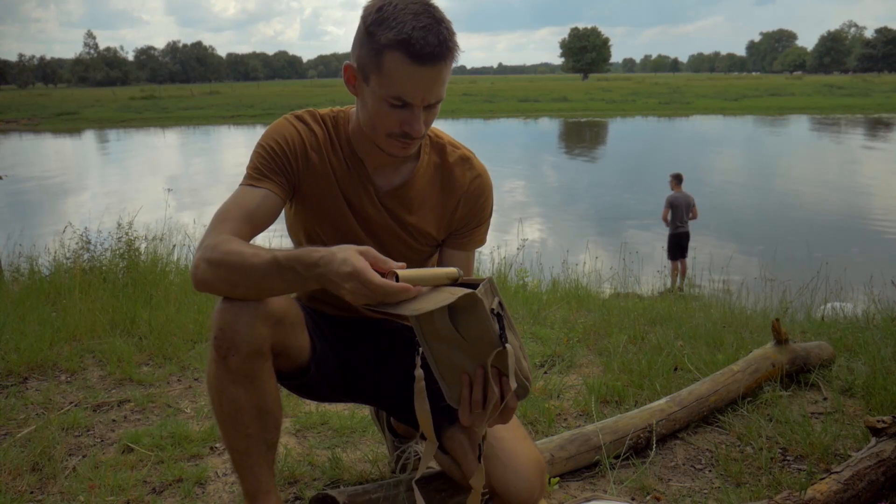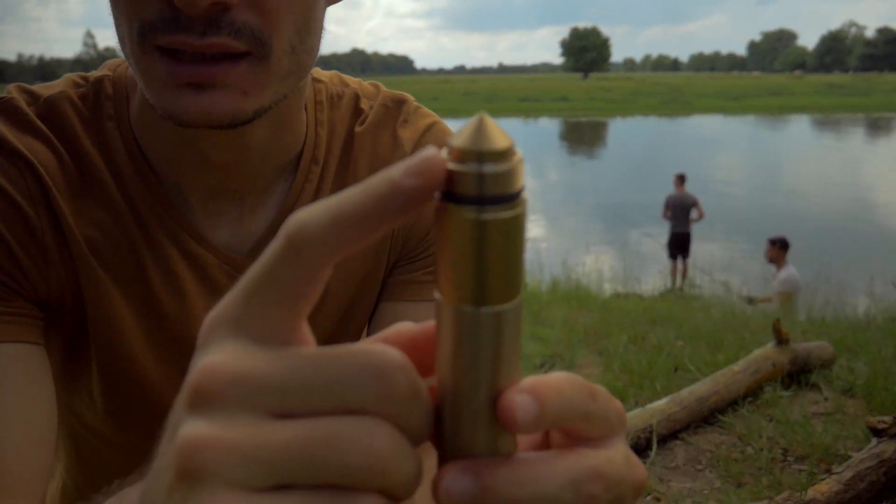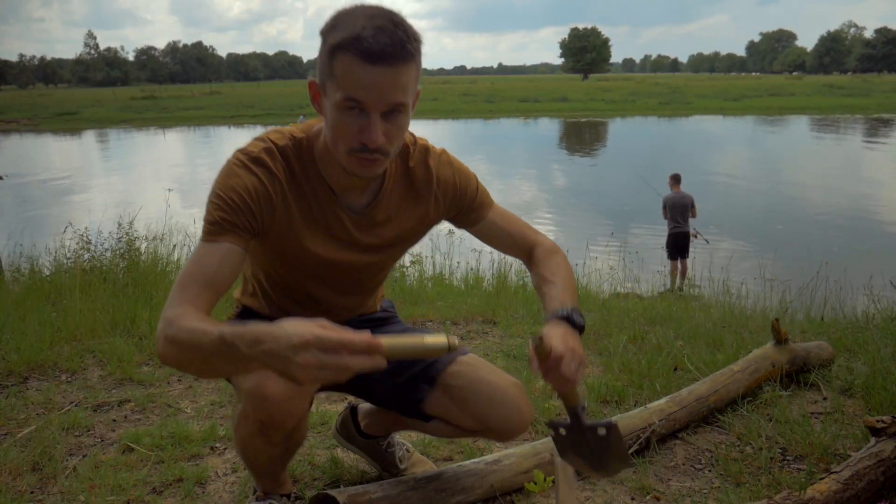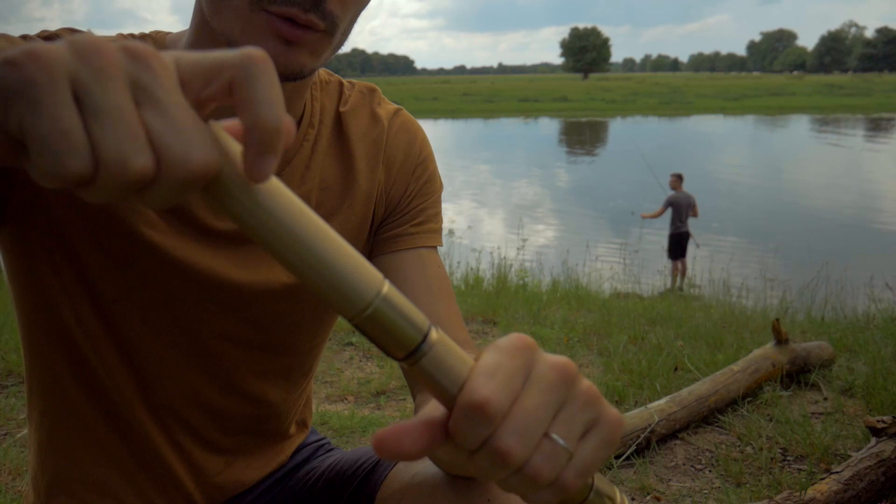Ensuite, vous avez une partie avec un marteau de sécurité, marteau brise-vitre. Et là, on peut venir l'emboîter dans la première partie.